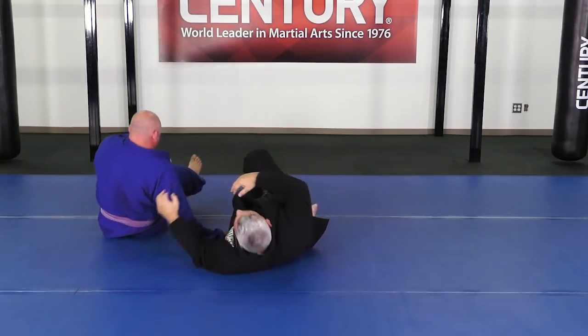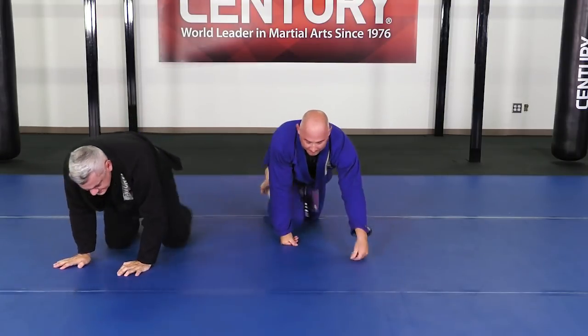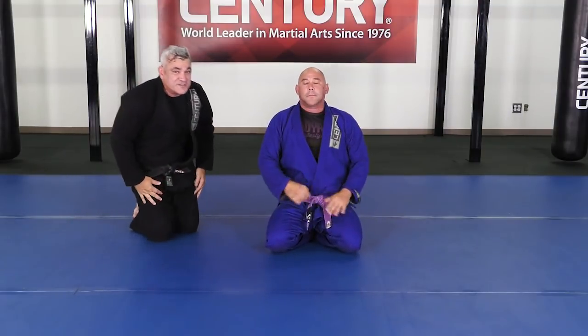This is when you try to hit the half guard sweep. All right guys, thank you for watching. This is Century BJJ.